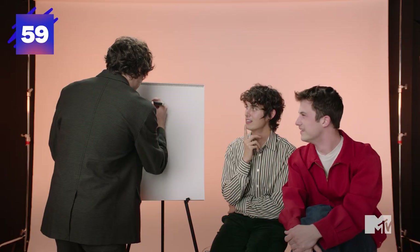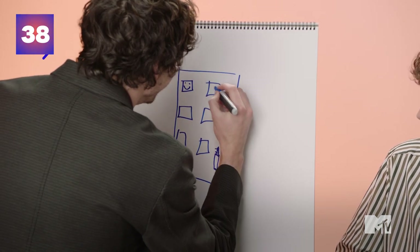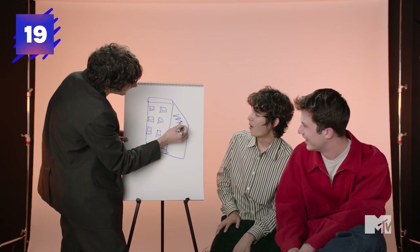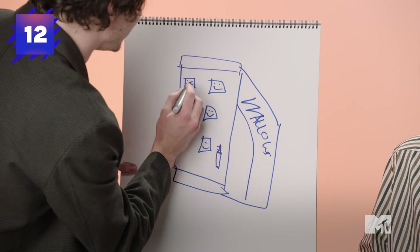I'm going to draw an imaginary merch item for Wallows, and I have 60 seconds. What are you doing? I can't tell you. A house? No. A remote? No. A building? A bank? Is that a money sign? Dang it. Oh, the vending machine! Oh! What are the smiling faces? It's like a people vending machine. So you can buy us?